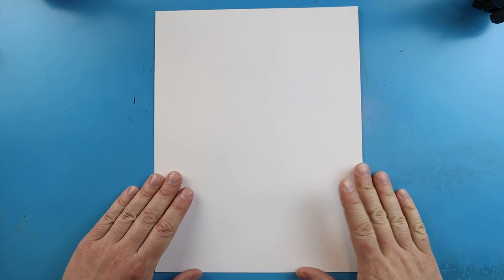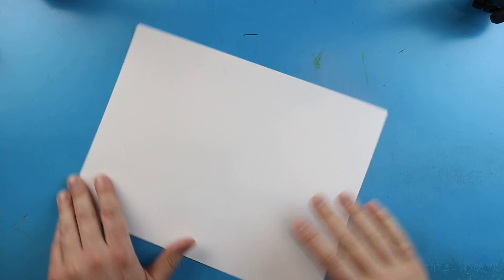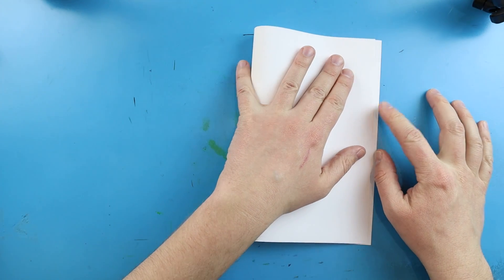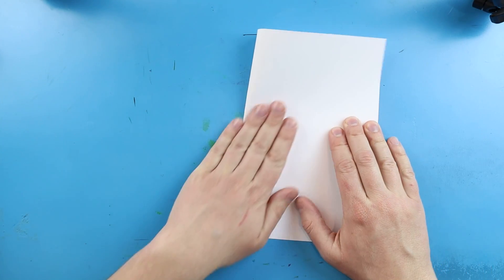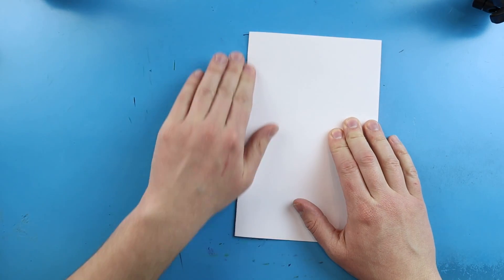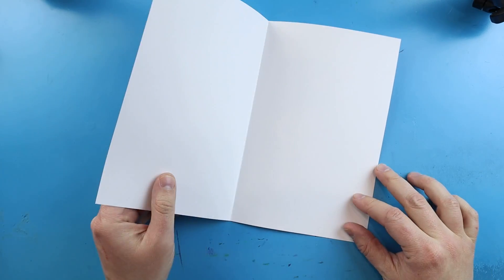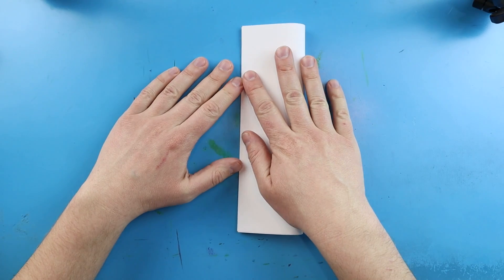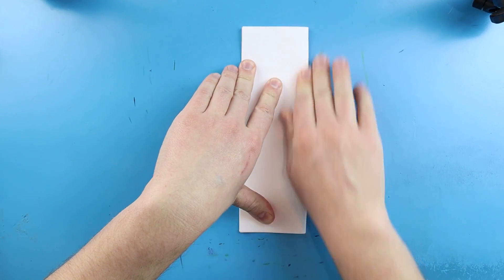To start off with our Huggy Wuggy surprise fold, let's begin by folding our paper. First step, you want to take this and fold it in half like you're making a birthday card — just line up the corners and give it a nice fold down the middle. Next, you want to take this and fold it in half again, kind of like we're making a bookmark shape, and give it a nice fold.